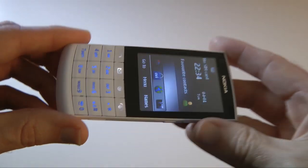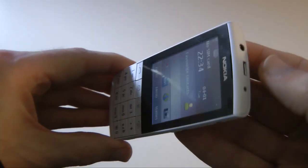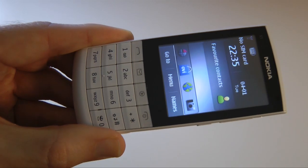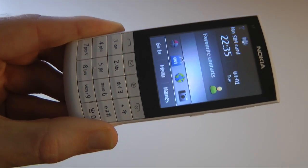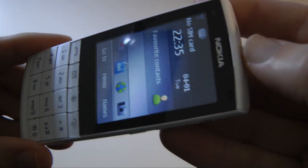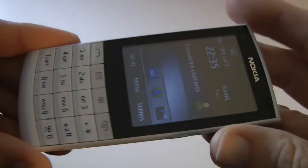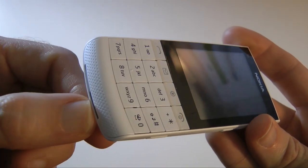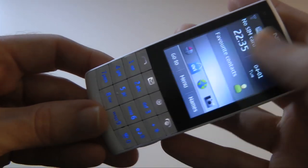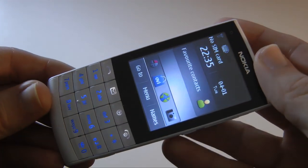Something I should cover that a lot of people ask about is sound quality. For music playback via the 3.5mm audio jack, the sound quality is absolutely fantastic - very good indeed and one of the better-sounding Nokia phones I've tested. Incoming call quality through the speaker at the top is extremely good and very clear. Outgoing call quality through the mic has also impressed recipients of my calls.